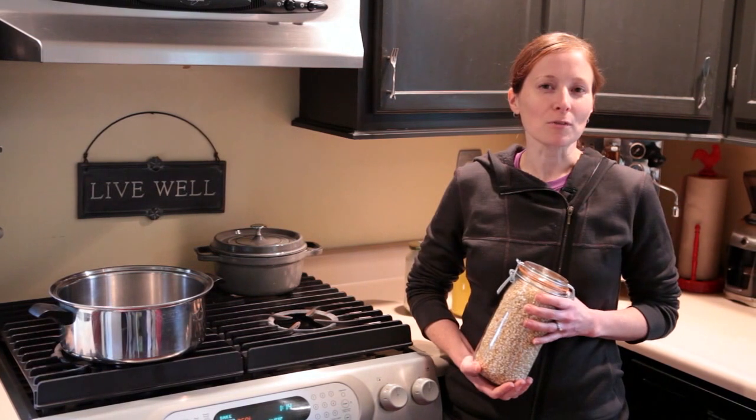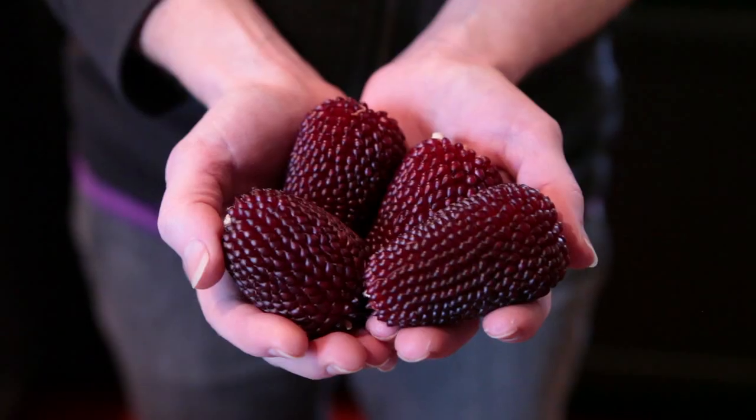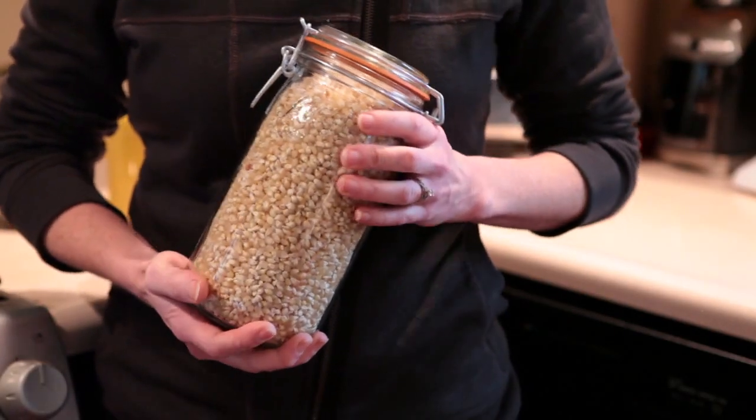For even more flavorful popcorn, you can seek out a local farmer that's growing heirloom varieties, or if you have space, you can grow some in your garden. You'll be amazed by how much popcorn a little 6x8 plot will produce. My plot produced over a gallon of popcorn.